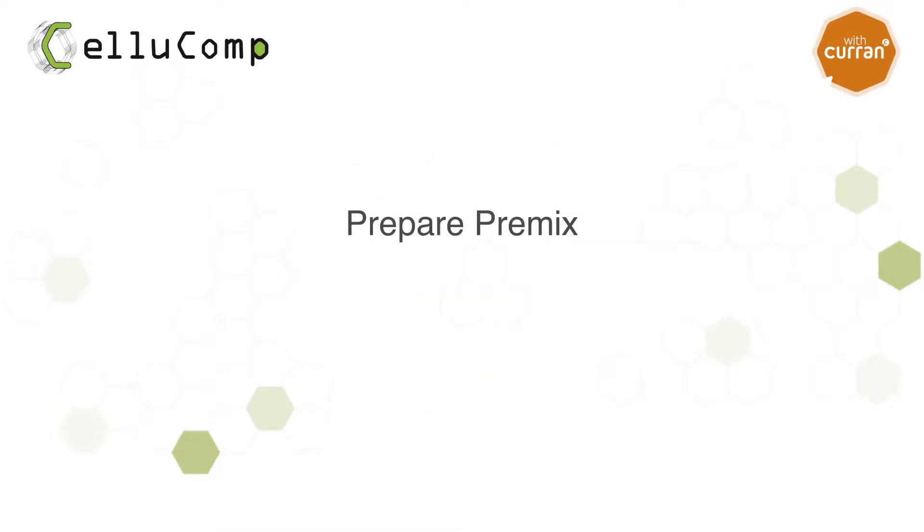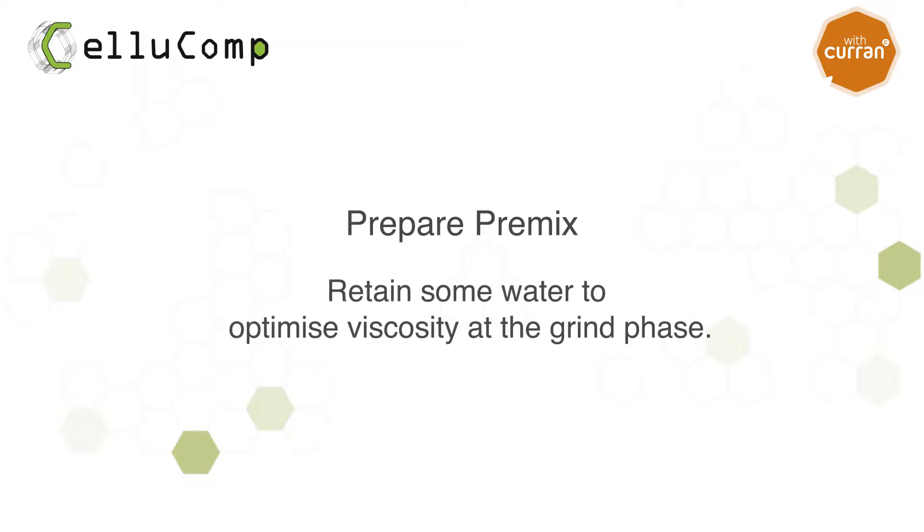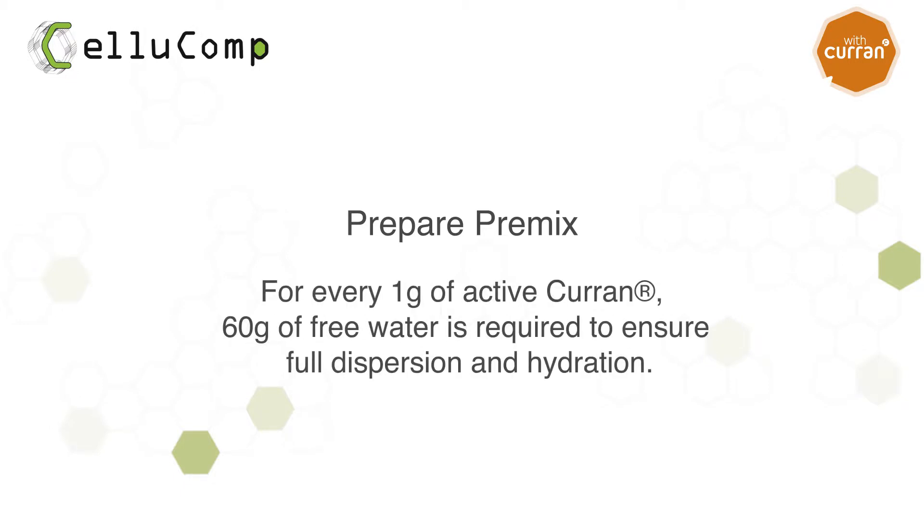First, prepare your premix. Be aware that Curran requires shear to disperse. For this reason, you should retain some water from the premix to optimise the viscosity at the grind phase. For every 1 gram of active Curran, 60 grams of free water is required to ensure full dispersion and hydration.